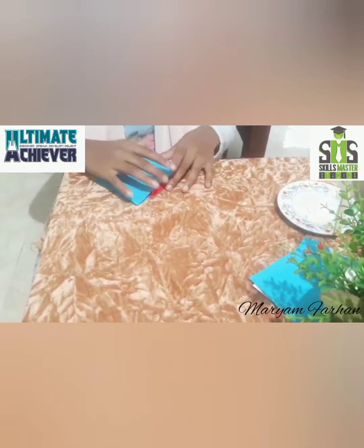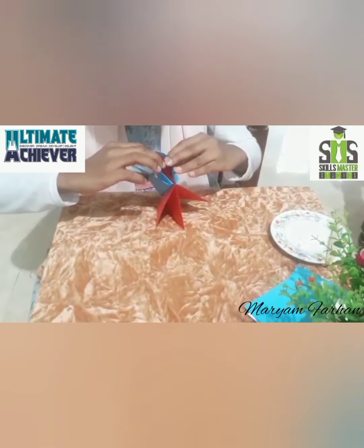I am going to show you how to make a paper in hand. Way to make paper.